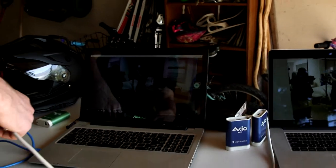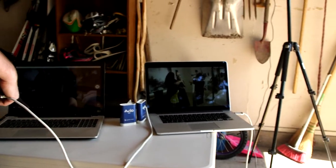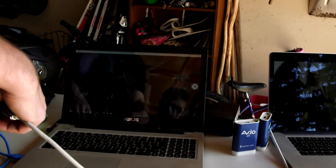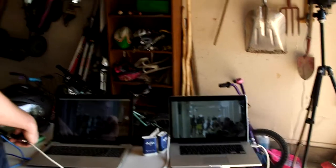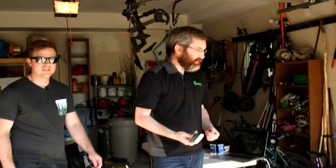It's very reflective — sorry, we've got the most glared screen possible for this test. But it is capturing and it looks good, actually. The quality looks spot on. Perfect. So what else can we do to this thing?